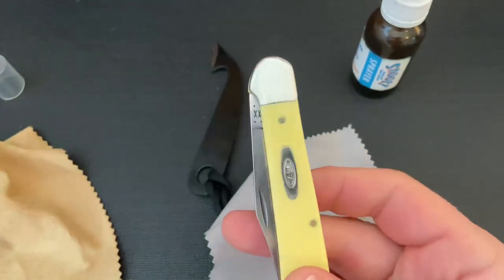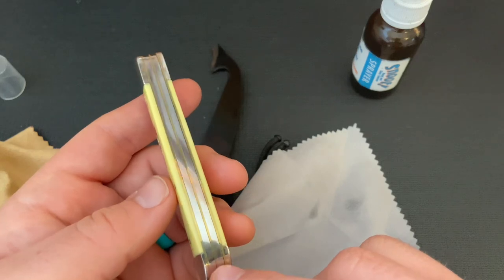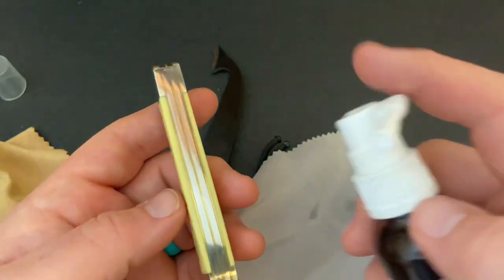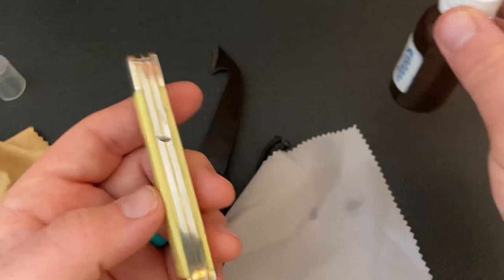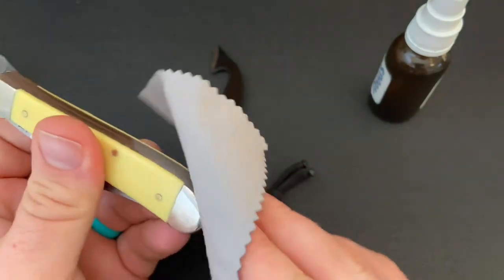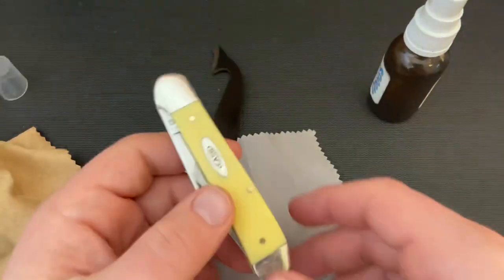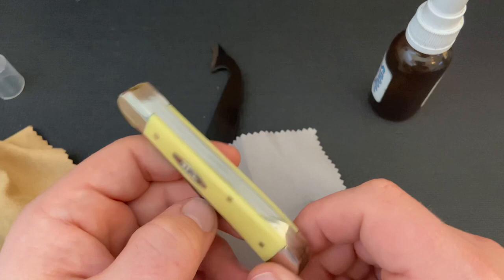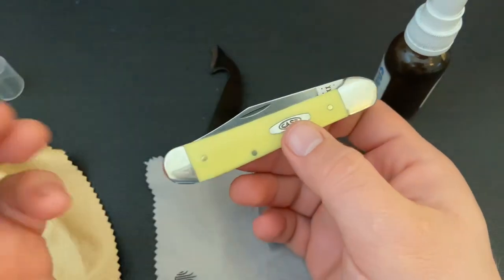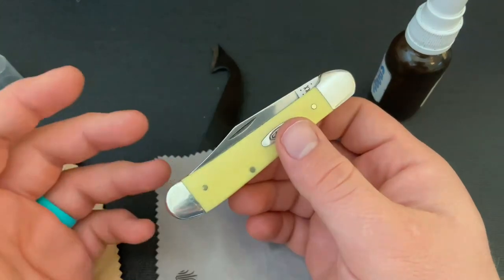You don't want so much oil that it makes your pocket oily. I would do the same thing on the back springs. On Case knives those back springs may be stainless steel, but on GEC knives they are generally the same steel as the blade. Just put a little bit there and rub it on. It doesn't hurt to put mineral oil on wood covers or bone covers — it shouldn't hurt them — though I'm not an expert on maintaining wood or bone covers. I've used it without issue.